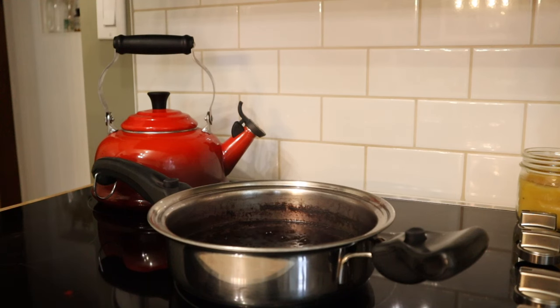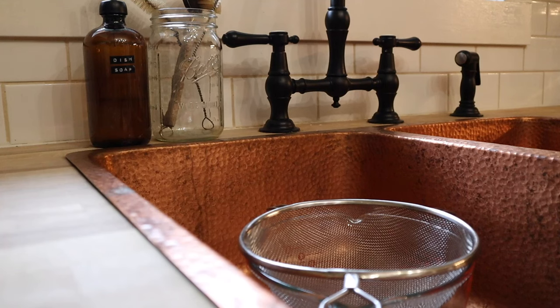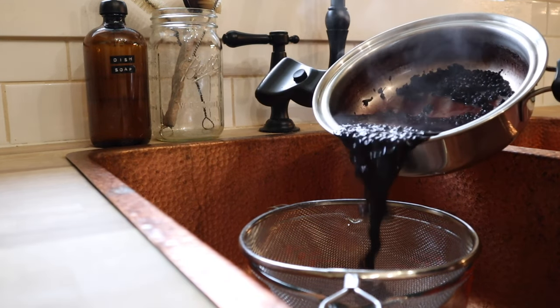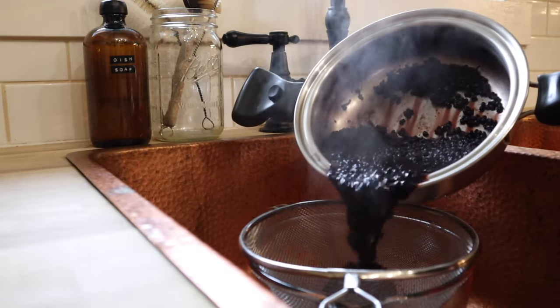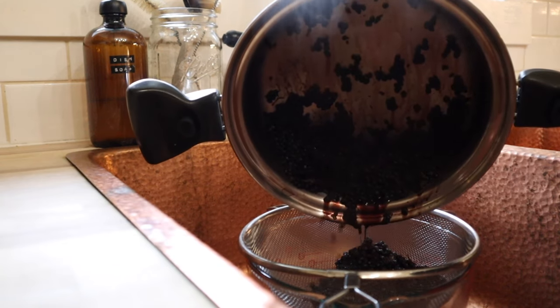At this point, the elderberry mixture has been simmering for about 30 minutes and it has reduced by about half, so I'm going to get this strained off. Now that the elderberry mixture is strained off, I'm going to allow that to cool to about room temperature before I add in the honey, just to make sure that the heat doesn't kill any of the enzymes or the antioxidants in the honey.